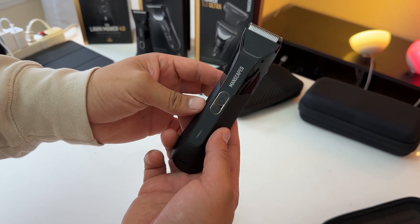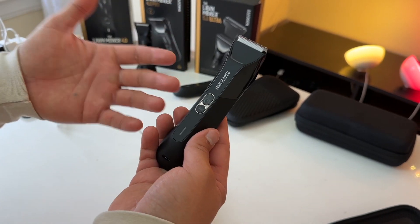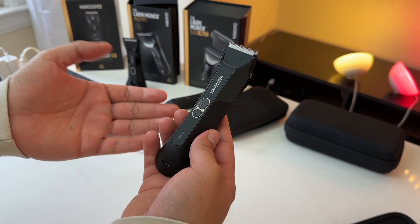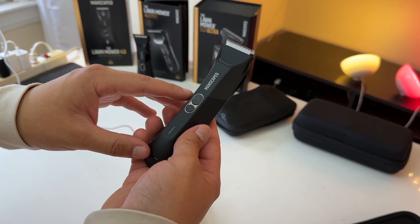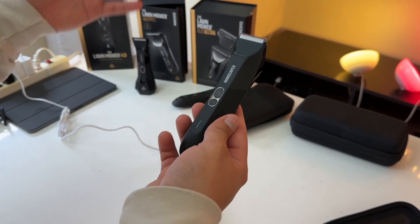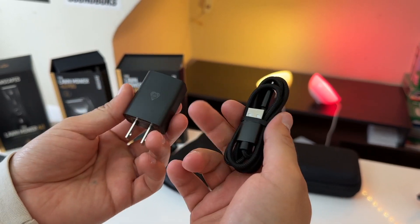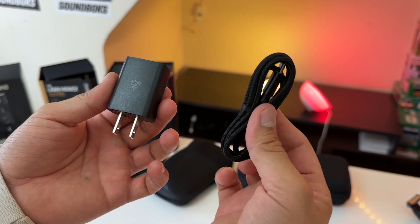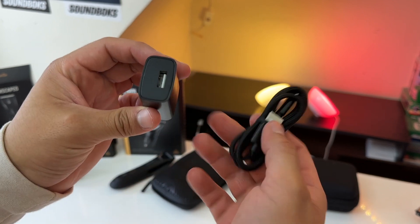When it comes to battery life, the 4.0 Pro has a battery life of 60 minutes. That's technically a downgrade from the 4.0's 90-minute battery life, but it matches the battery life on the 5.0 Ultra. Another important detail is that the 4.0 Pro comes included with both a braided USB-C to USB-A charging cable and a wall charging adapter.